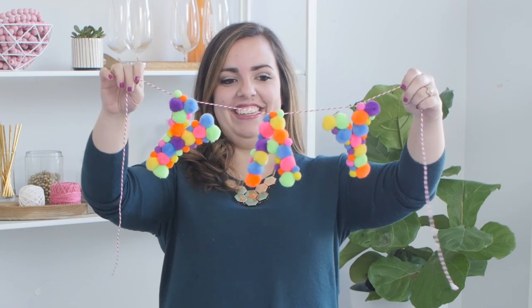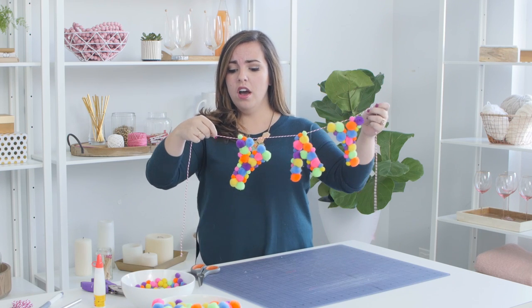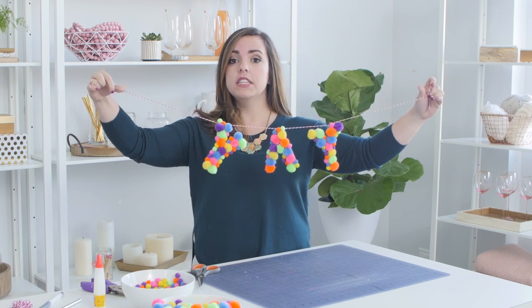We did it! I'm really excited about this. I'm really excited to see what you guys do with your phrases too. All you have to do at the end is just snip the ends so it's symmetrical and then hang it wherever your heart desires.